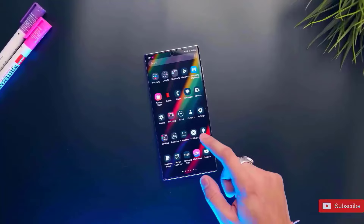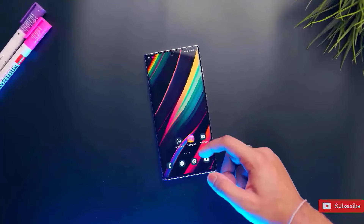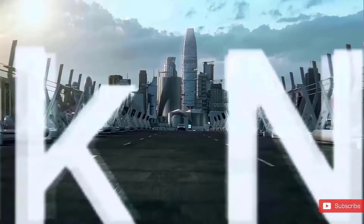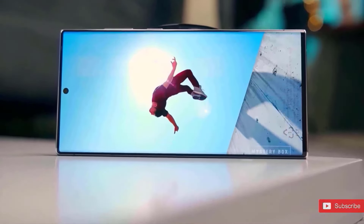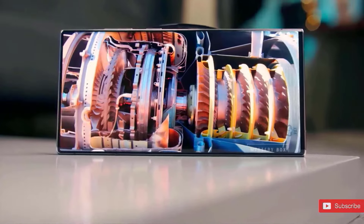In any case, it seems that Samsung is working to resolve the difficulties with the Galaxy S24 Ultra for the S25 Ultra. The new phone will be introduced early next year, and we will most likely hear more about its design before the end of this year.